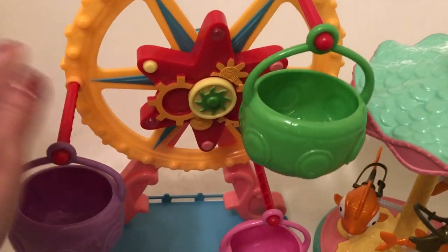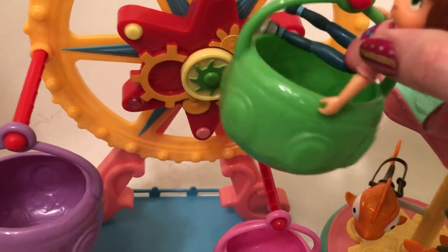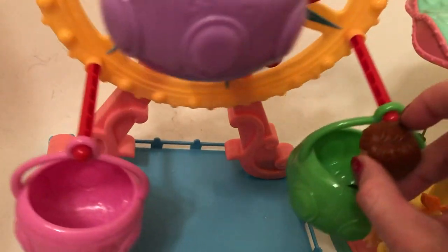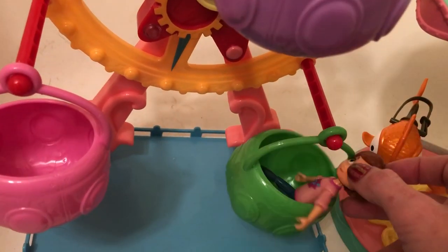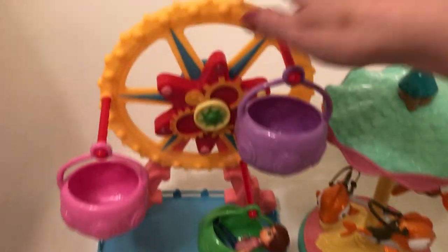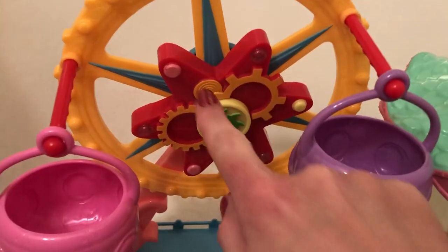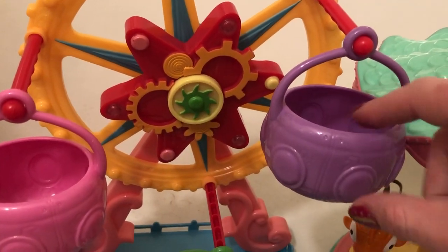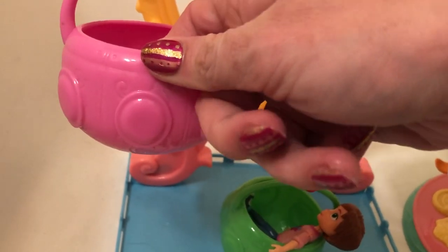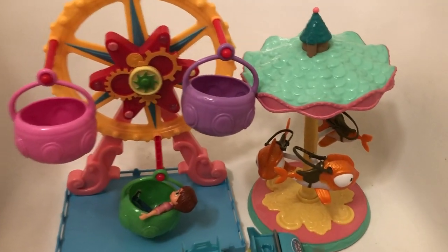And then this here is the ferris wheel set. The ferris wheel really turns, and you can also fit the figurine of June into there, although it's not quite as good a fit as the carousel. You can see how that fits. I love the way that you have the gears here, the attention to detail, and even the way that the little swings are for the ferris wheel — there's a lot of detail on them with the swirls. I think it's very pretty.